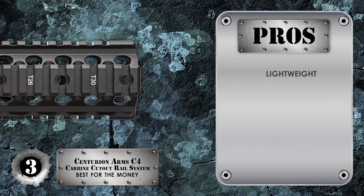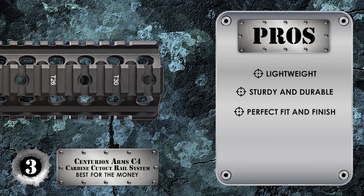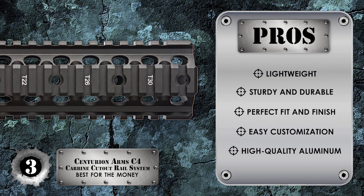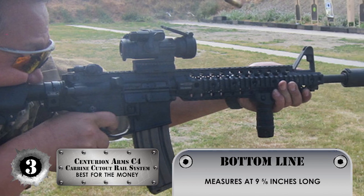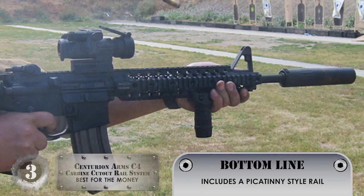Its pros are: it's lightweight, it's really sturdy and durable, the fit and finish is quite perfect, it allows for easy customization, and it's machined from high quality aluminium. The bottom line is it's the best for the money, it measures at 9.58 inches long, and it includes a Picatinny style rail.